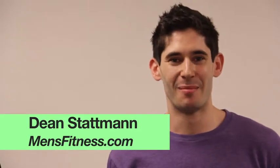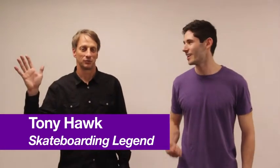Hi, this is Dean with mensfitness.com. We're here today to teach you how to do an ollie. So who better to teach you how to do this than the legend, the Birdman, Tony Hawk. What's up?